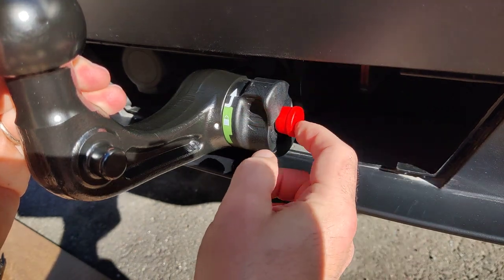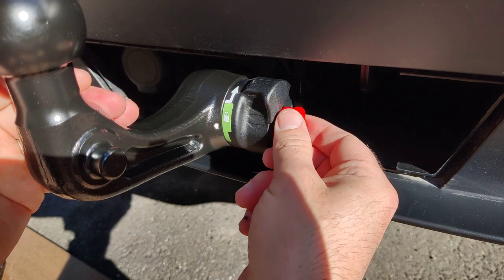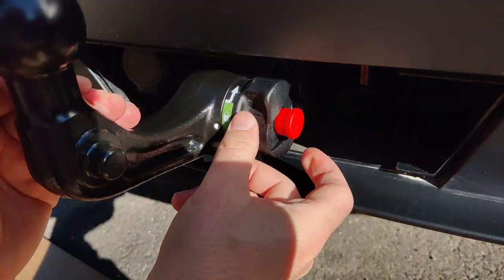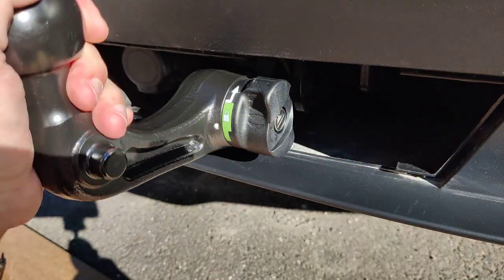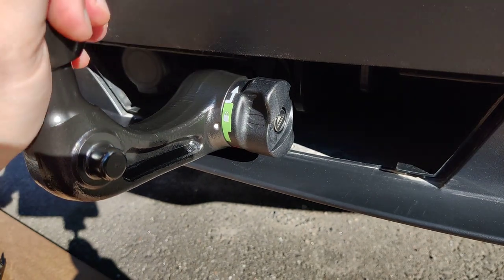Now it's still in the unlocked position, so somebody could remove the hitch. Turn the key into the locked position, then you can take the key out and put the white cover back on — and it's ready to go.